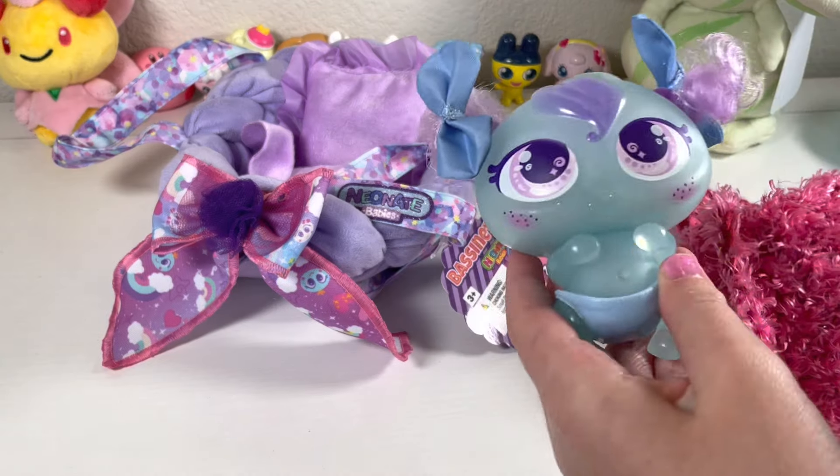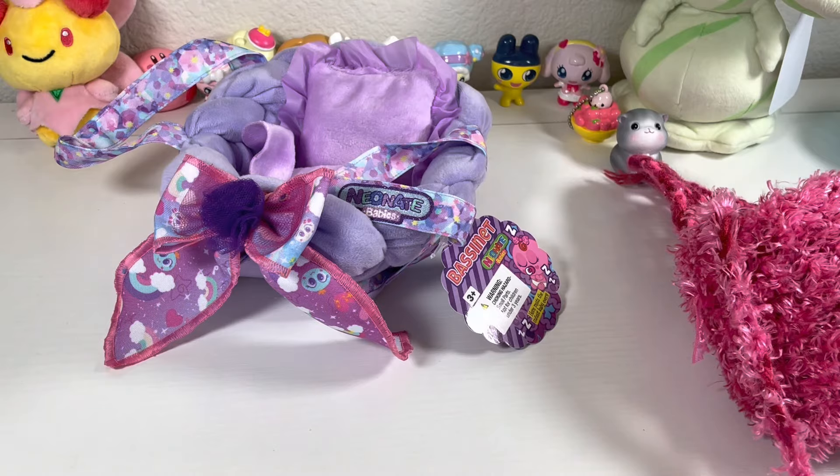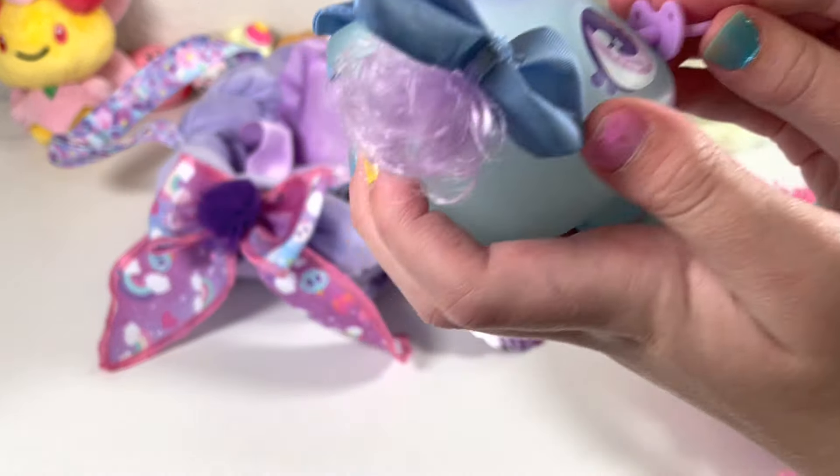She did a tiny little dribble — let's clean that up. And now she's pretty cute.